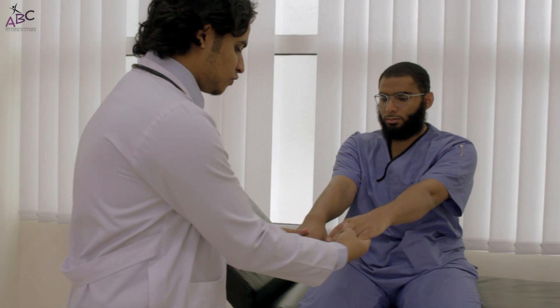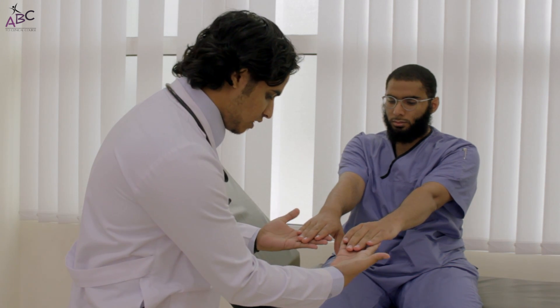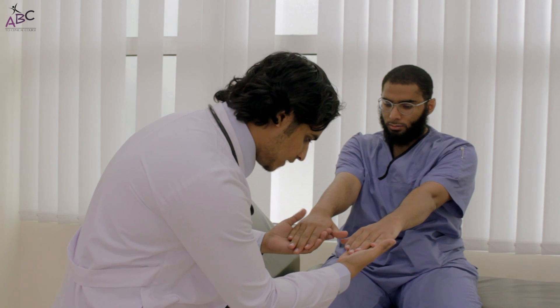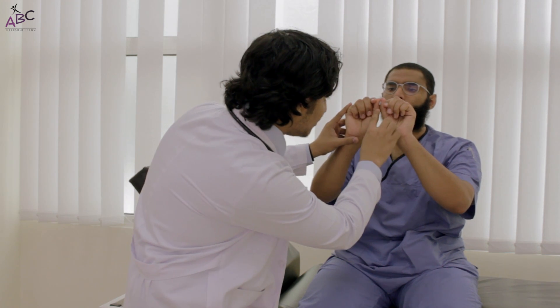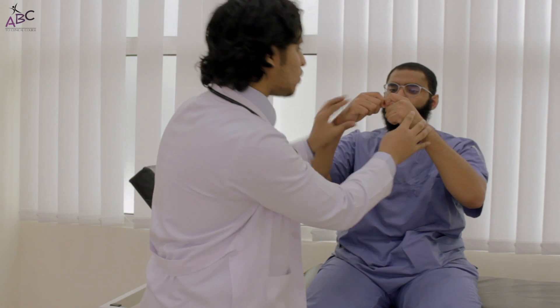After that we take the vital signs, then we start our examination from the hands. We will look at the nails — there is no cyanosis, no splinter hemorrhage, and to look for clubbing, I will look for the diamond sign here. There is no clubbing of the fingers.